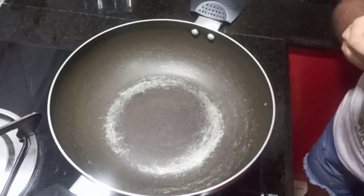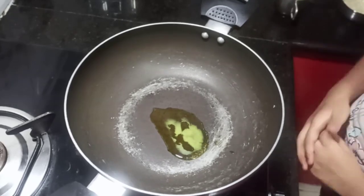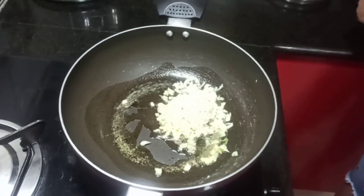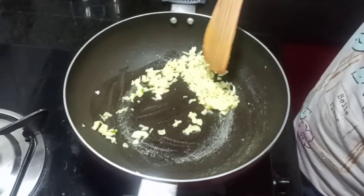Let's get into cooking. First, heat a pan and add 2 tablespoons of ghee. Let the ghee melt. Next, add your minced garlic and let the garlic turn from white into a slightly darker tint. Fry it.